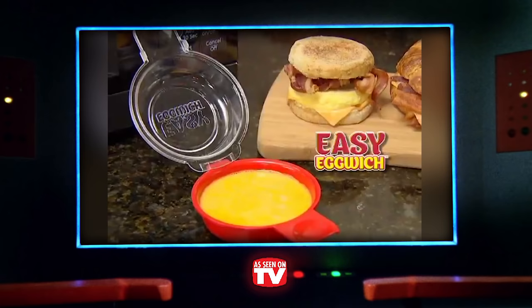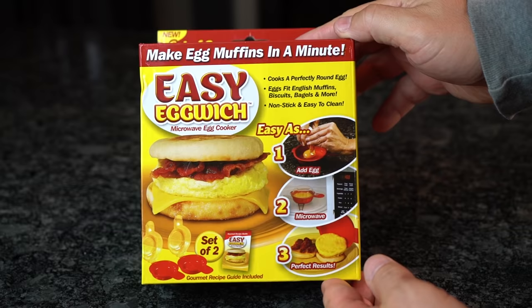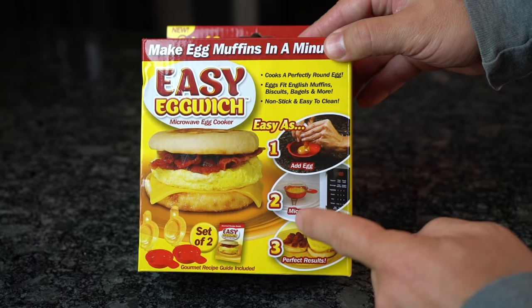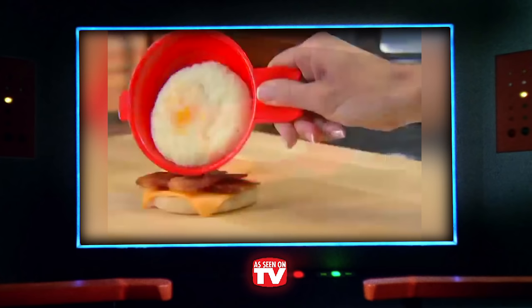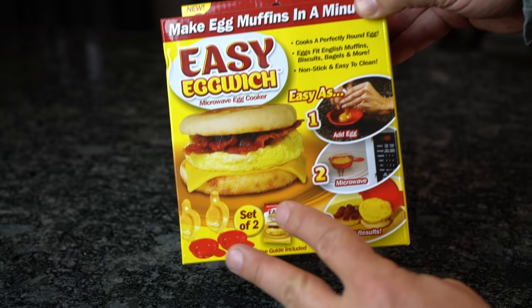The Easy Egg Witch is a microwave egg cooker that claims to cook eggs perfectly in just one minute. The packaging and infomercial say it's as easy as one, two, three: just add an egg, microwave it, and get the perfect result in one minute. It also claims to be great for bagels, croissants, biscuits, and more, and it works for just egg whites too. This particular combo includes a set of two for 10 bucks.